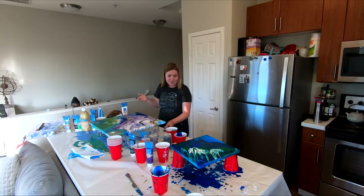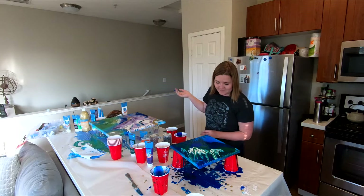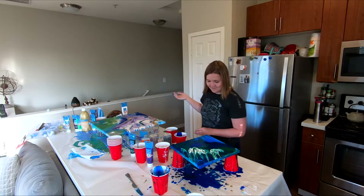Yours kind of looks like the ocean. I like it. I don't know what I think about it. I think it looks good. I think I like my first one a lot more.